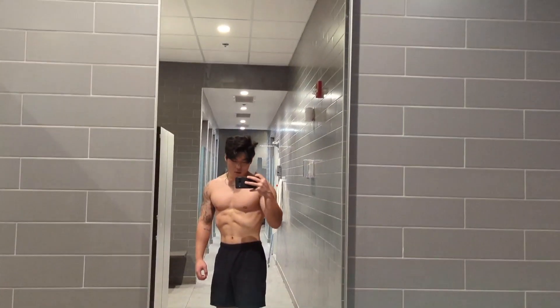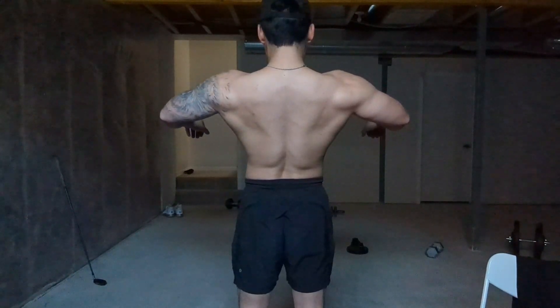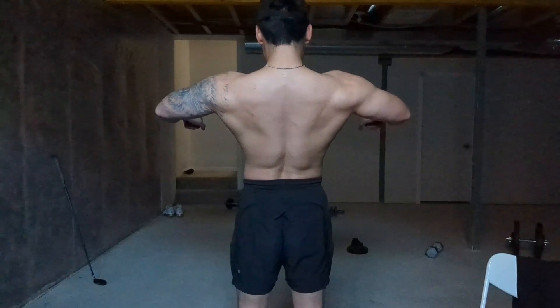My physique is looking all right I guess. My waist is looking a little bit blockier for sure because I am putting on some weight. Every time I see my physique I'm just like, man, if only my head was like two times smaller — how nice would my physique look? But what can I do?